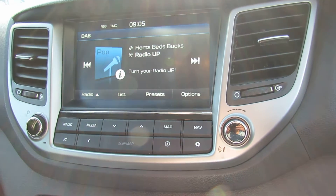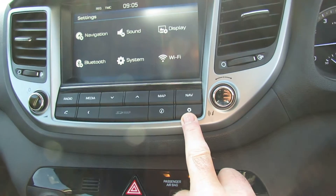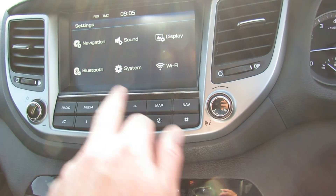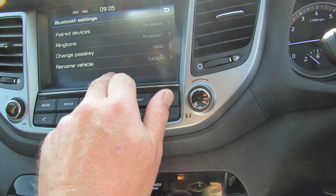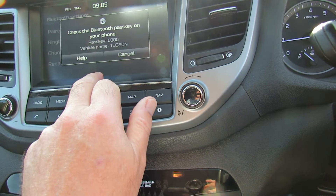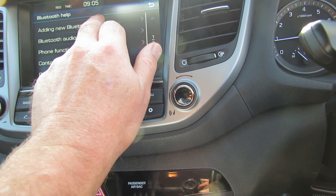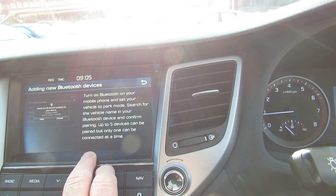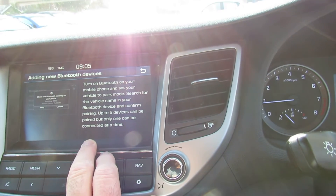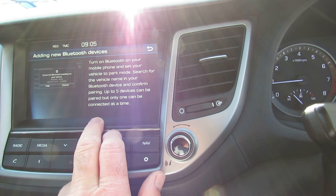And then this is the media player. To set it up, go to the settings page just here. To connect your phone, go to Bluetooth, pair devices. Adding new Bluetooth devices — the basic instructions are there. Your Bluetooth needs to be switched on in the settings page on your phone so it's visible, and then it will come up as Tucson. Just follow the instructions on your phone.